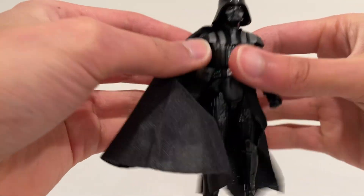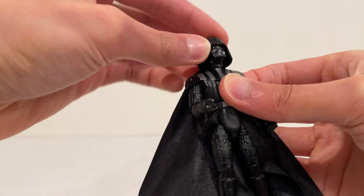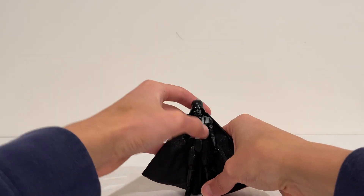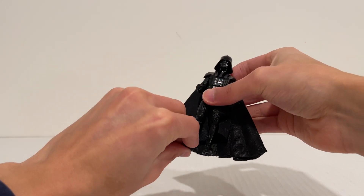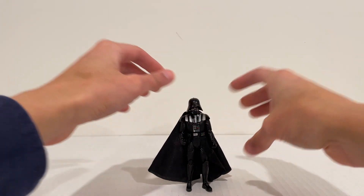Man, does he look epic. And then head articulation of course — he can look side to side, up, and down. He mainly looks down because he is tall. Let's get him standing here so we can take a look at some of those really awesome looking accessories.